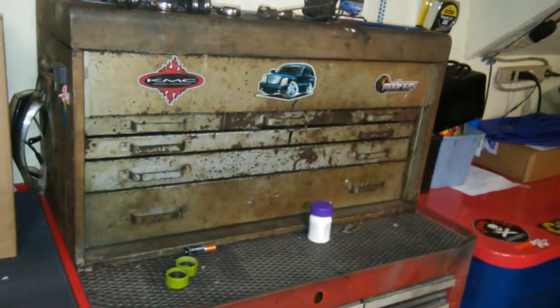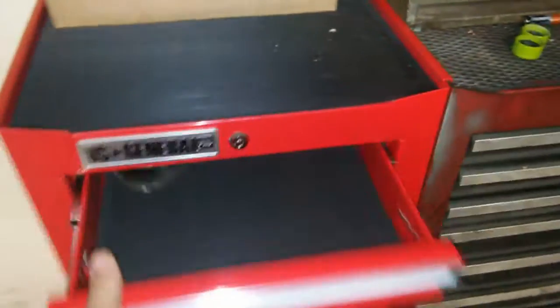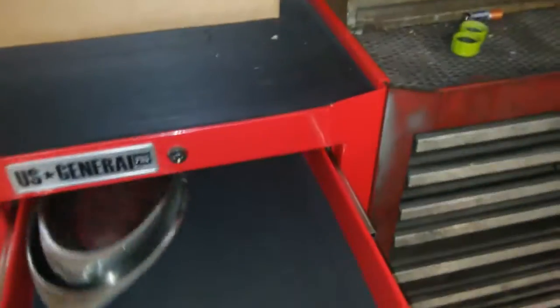No complaints. It's nicer than my Craftsman and my Snap-on. Excellent craftsmanship, thick metal, excellent tracks, excellent drawers.